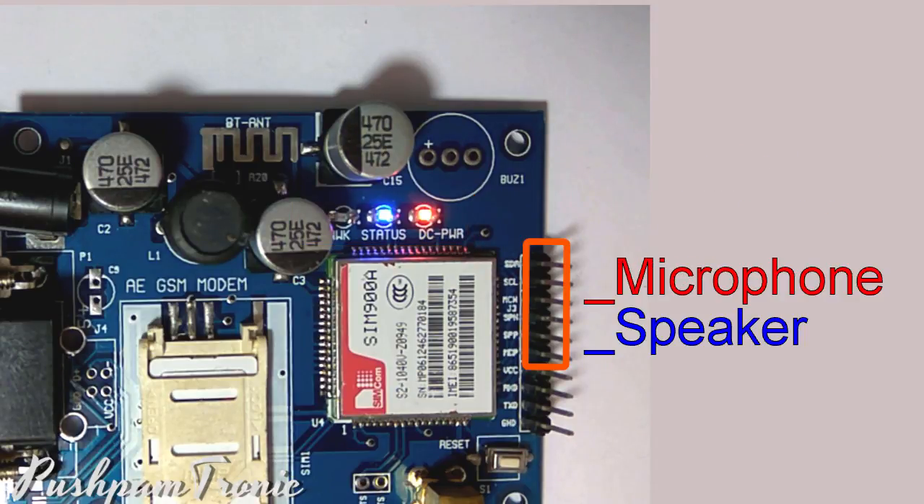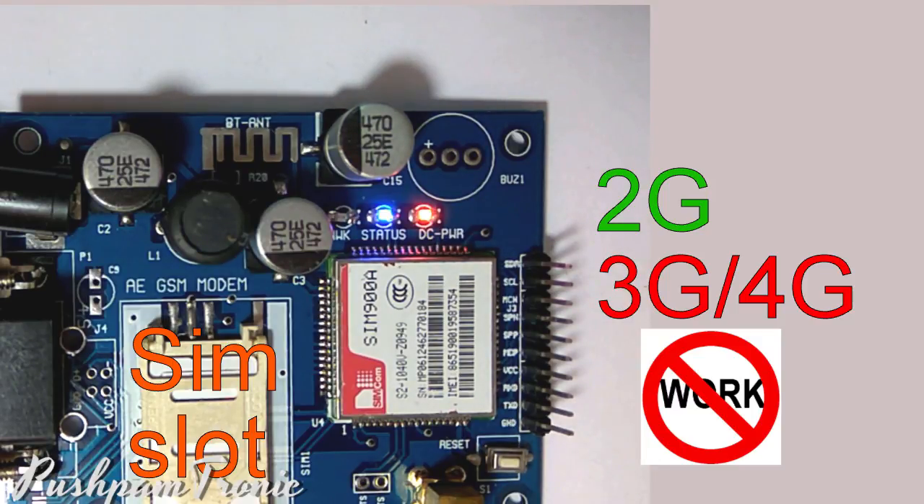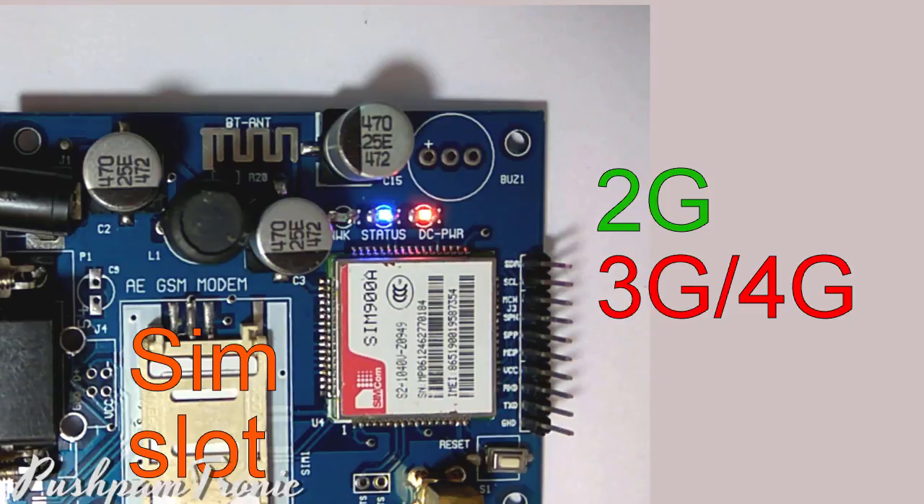You can also connect a microphone and speaker using these pins. Here is the SIM slot. Make sure to use only a 2G SIM card. The 3G and 4G SIM cards will not work on this module.